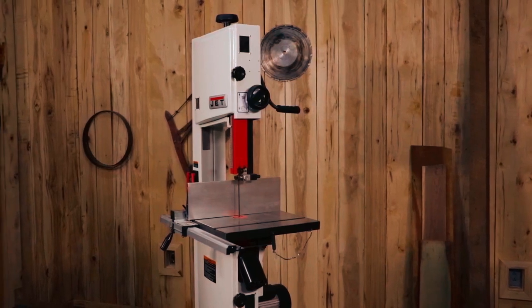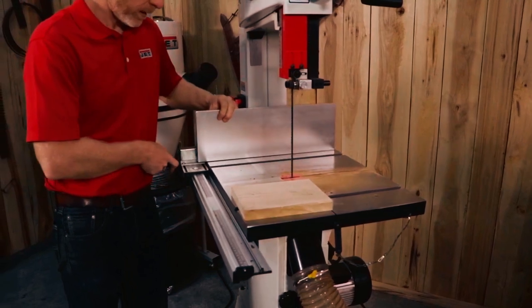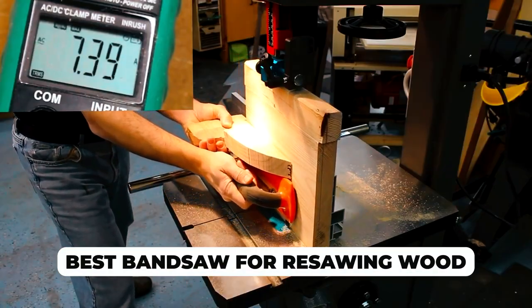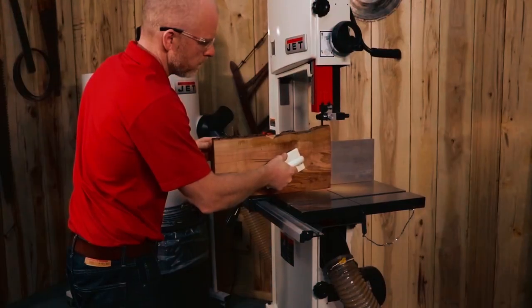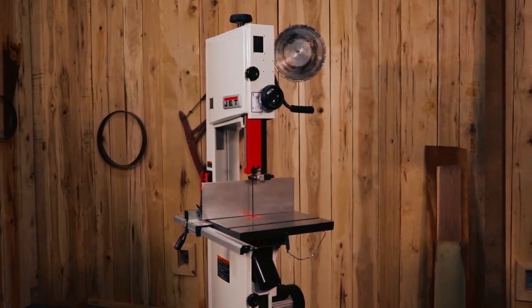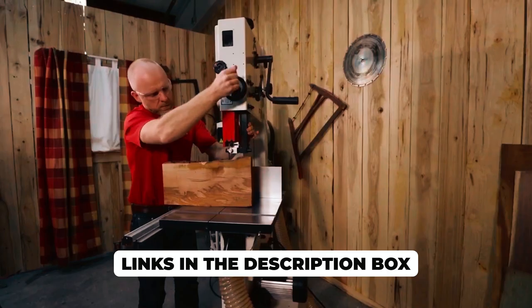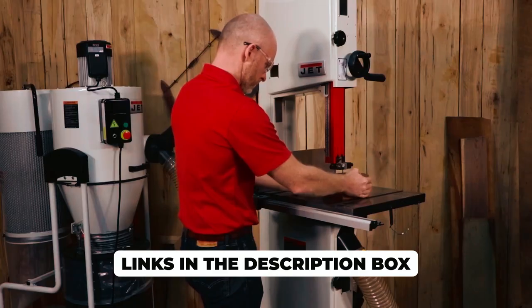Are you a woodworker who needs to re-saw wood? Look no further than our list of the best bandsaws for re-sawing wood. In this video, we'll show you the top performing bandsaws on the market, including their features, benefits, and drawbacks. Don't miss out on this valuable information that can save you time and effort in your woodworking projects. Be sure to check the links in the description box for more information. Let's get started.